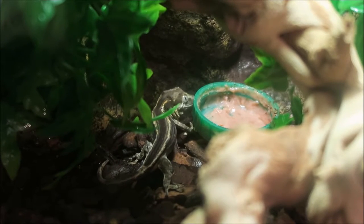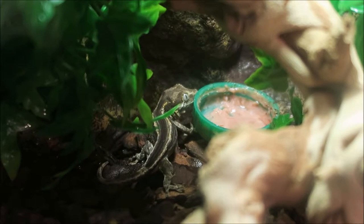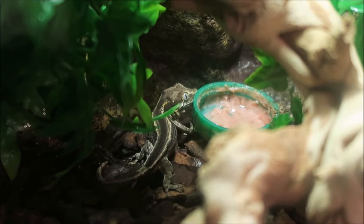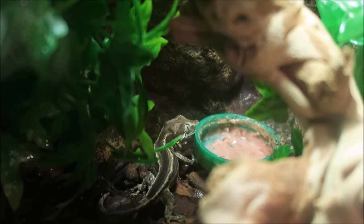I got no one messaging in my last video if you know what morph this is - please tell me. When it fires up, it's more of a darkish reddish colour. So I'm thinking it might be a red stripe or something. I don't know the exact names but that's what I'm calling it.